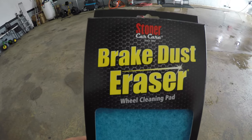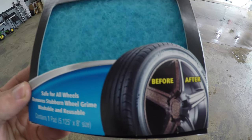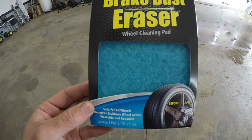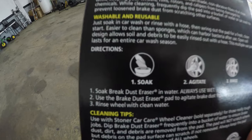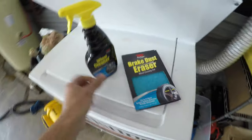They actually sent this to us. We're not sponsored by them, but once in a while they'll send us some stuff to try out. It says safe for all wheels — I'll go into that a little bit later. Basically just soak it in the bucket to soften it, agitate the wheel, and then rinse the wheel off.